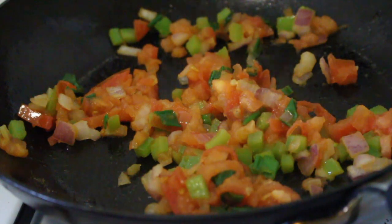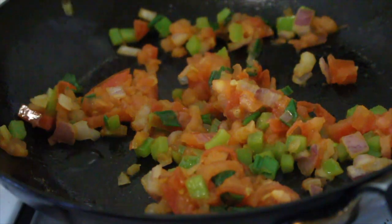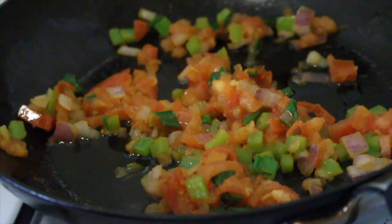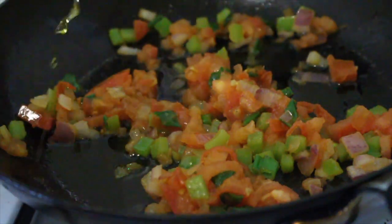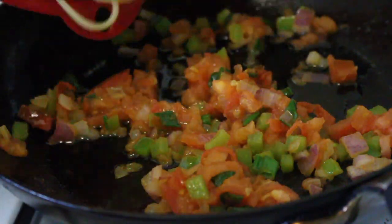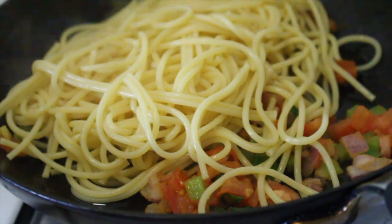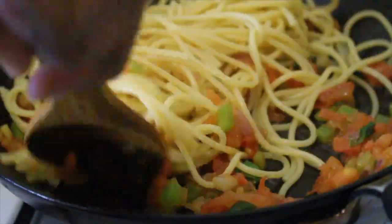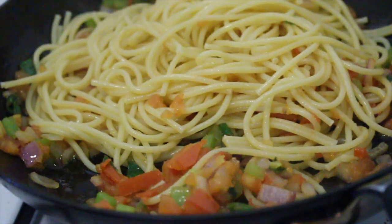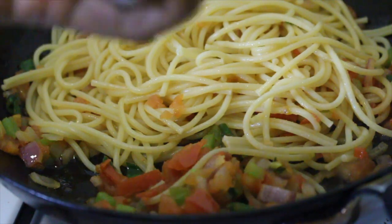When it is ready, it should look something like this. Now you're going to add two tablespoons of extra virgin olive oil, then add your hot cooked pasta and turn the heat halfway down. Stir it up a little bit to get the olive oil all on the spaghetti, and then we'll add our spices.